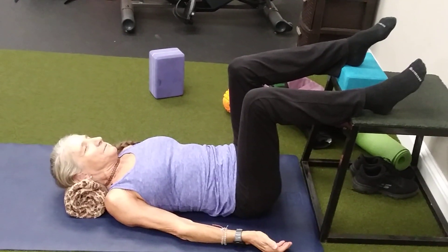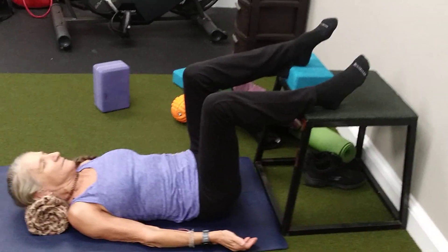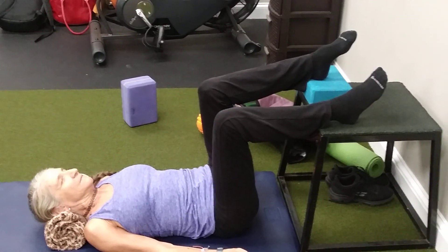We're focusing here on just finding your left hamstring. We've got a block under your heel here. First thing I want you to do is press your left heel into the block and just try to feel the back of your leg.